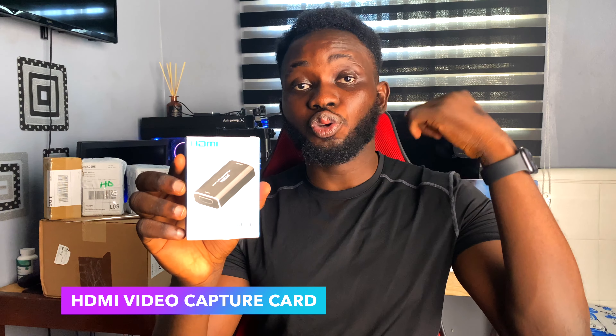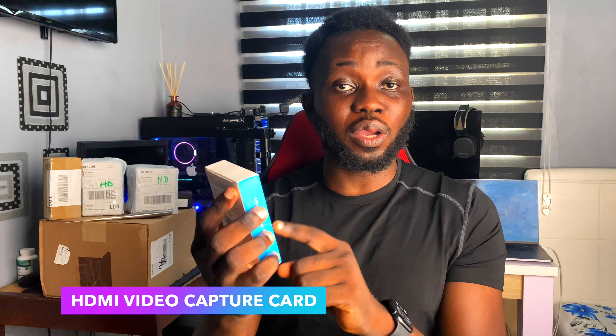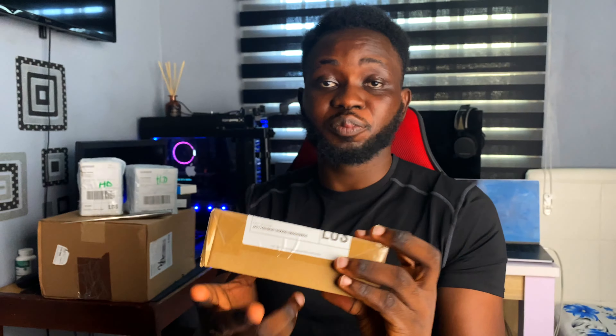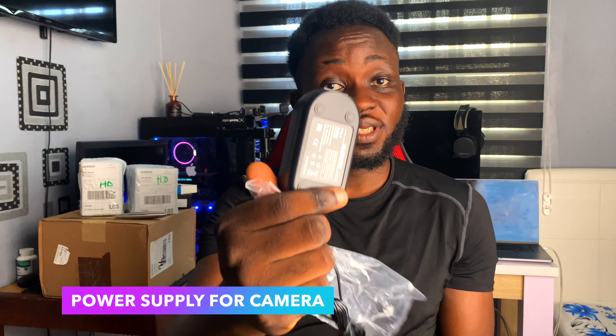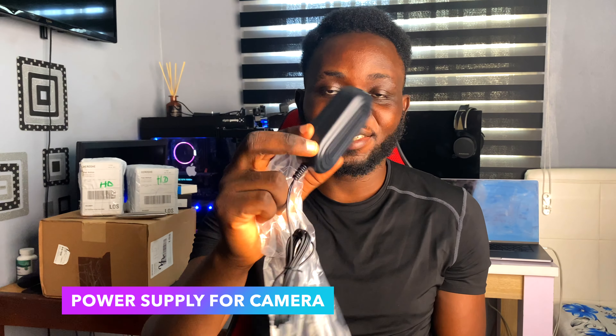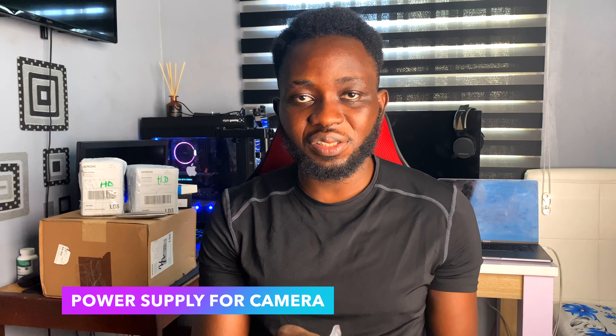Second item on the list: this is the HDMI video capture card, just a generic one. I'm going to be using this for my Zoom meetings and interviews. This will enable you to record Zoom videos and interview videos using your external camera instead of your built-in laptop webcam. So that's why I got this HDMI capture card — you can get this very cheap.